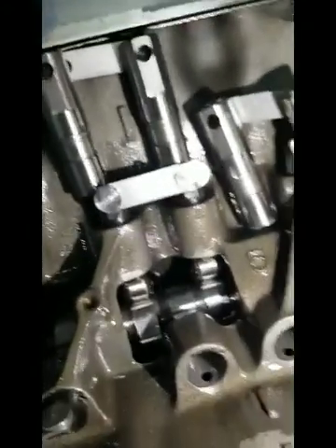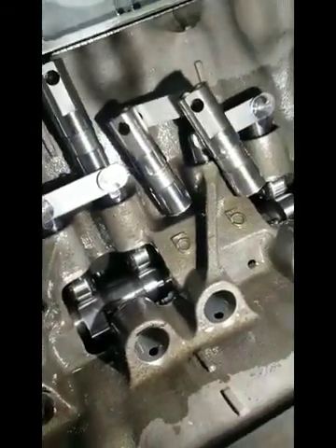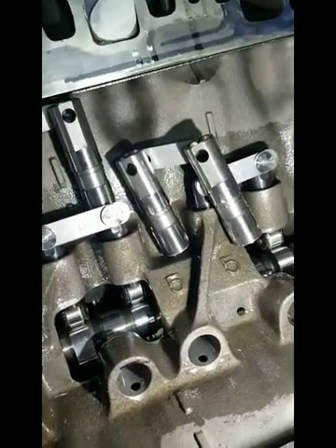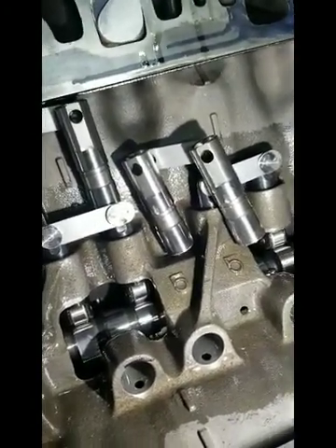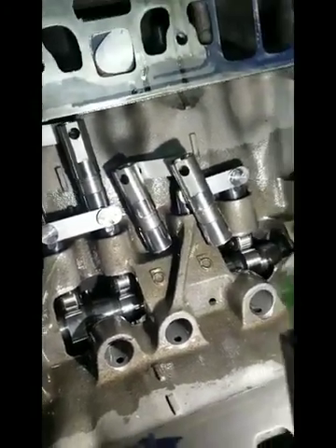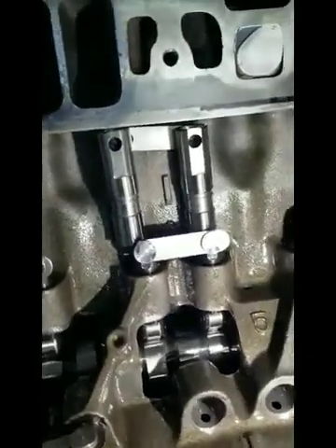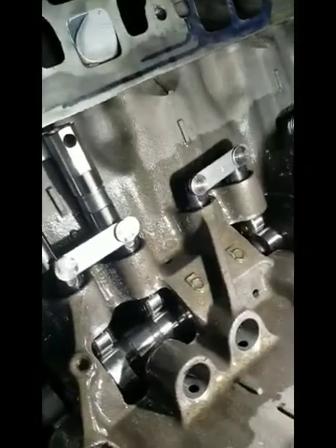What that does is it allows the oil holes in the block to feed oil to this lifter so we can get oil all the time to the lifter and to the rocker arm. So we're going to video this with the lifters in place and show you how the flow is.